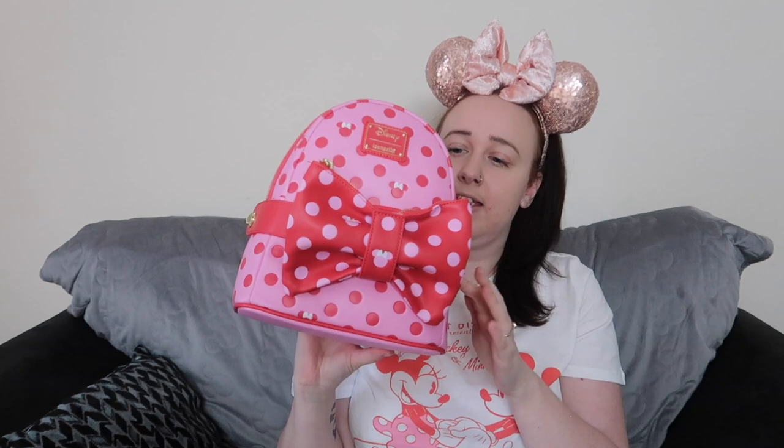This bag did only come out about two weeks ago in the Valentine's range. I did like it when I seen it, but then when I read that it was also a bum bag and a backpack I just had to get it — because who doesn't want two bags in one for that price. The total price for this bag was £74.99 from Truffle Shuffle. They also offer corner payments where you can pay in three instalments, which can be dangerous because I'll be buying loads.